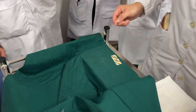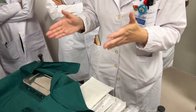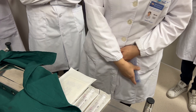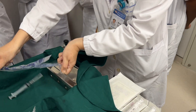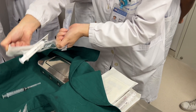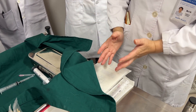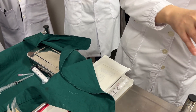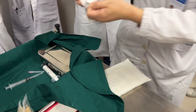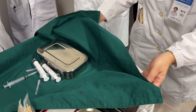First you open the sterile pack like this. This bag contains a sterile field. You need to prepare all the needles and equipment onto this sterile area. Once you wear the gloves, you cannot touch outside the sterile area. All this area is a sterile area.